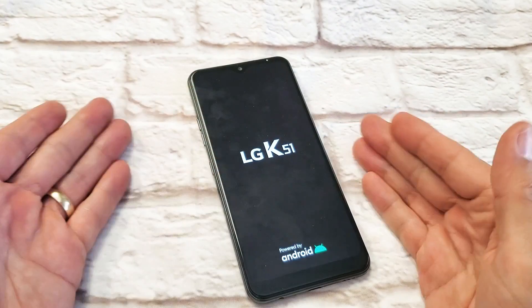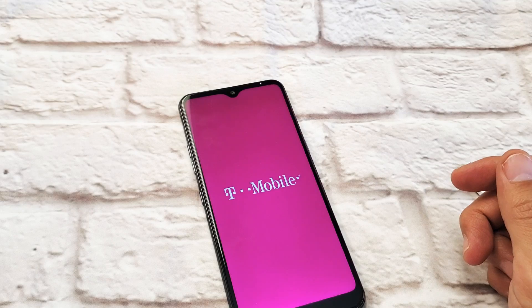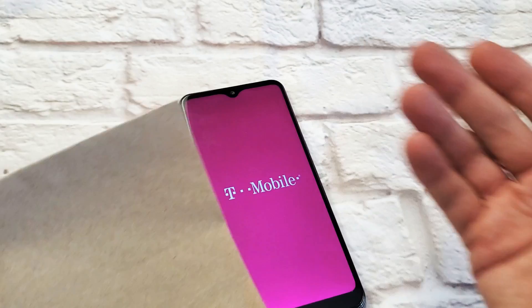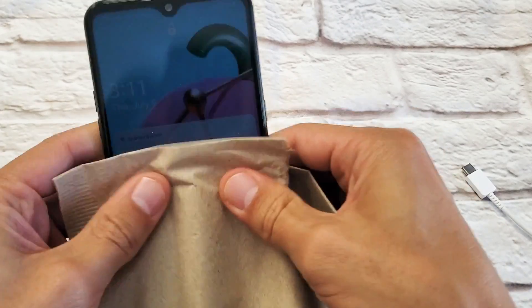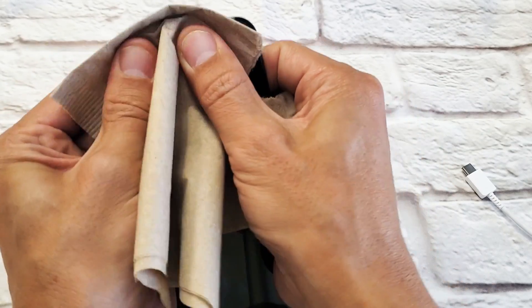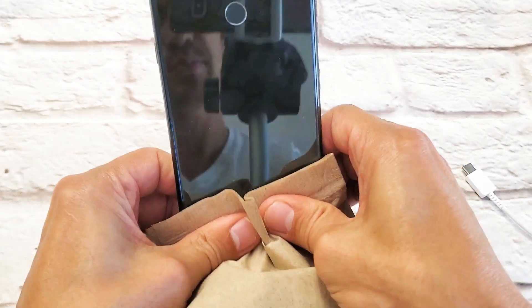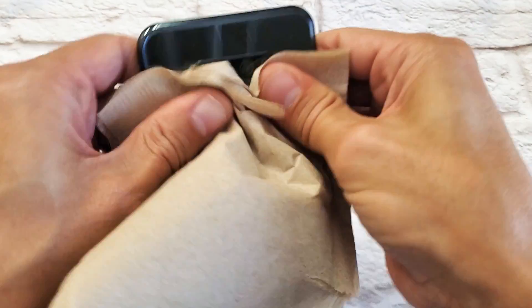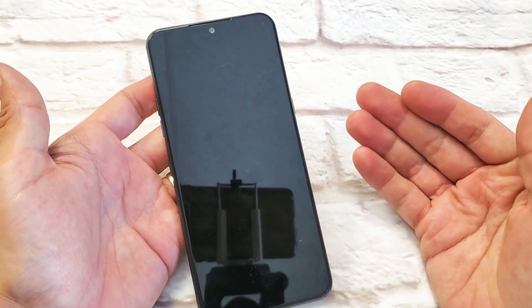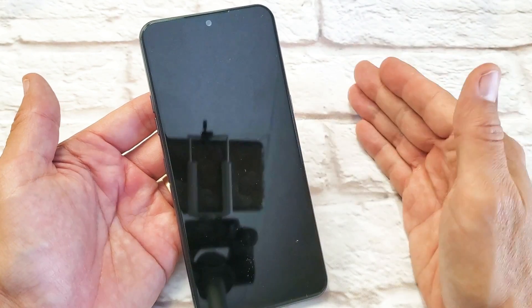This next step I call the massage method, because you're going to have to give your phone a massage. Use two thumbs and press all over the screen kind of hard, and on the back. You can use a napkin, paper towel, or a towel so you don't smudge the screen. Press the front screen and the back at the same time — give it a nice massage all around, all up here, all over, with a little bit of force. Same thing on the back — grab it and press, massage it, give it a good massage, even around the lenses. Then flip it over and force restart again — volume down, power button, press and hold until you see the LG logo appear. Hopefully you guys are up. If not, go to the next step.